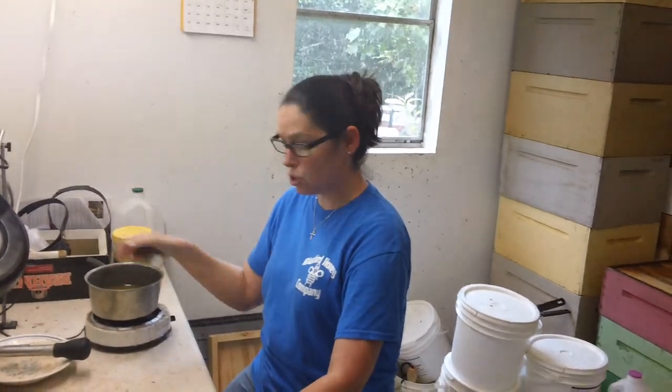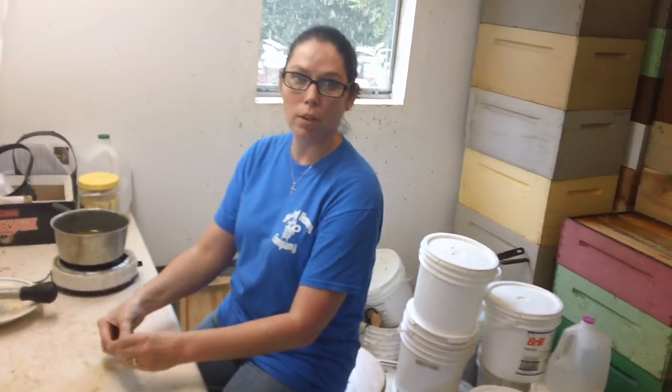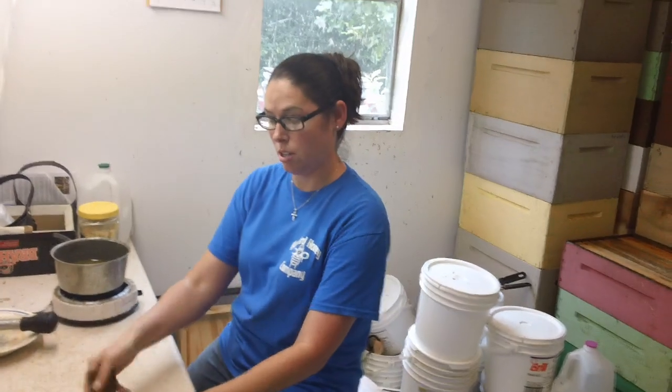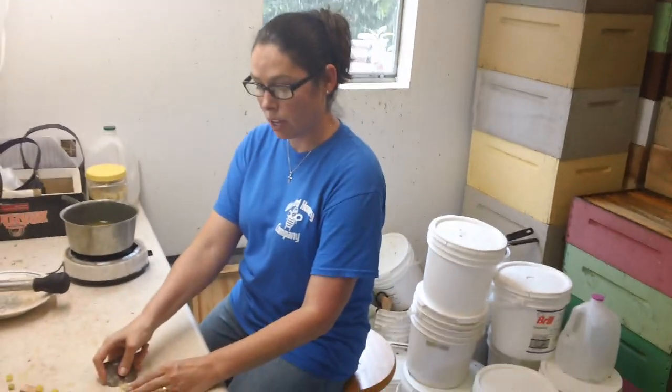I'm Michelle from Livonia, Georgia, and my husband and I are opening Bluebird Bee Supply and Honey Company. We're going to have queens from our grafting from Dawn's Gentle Stock for sale and we're going to have nukes and packages ready for the spring. Show them that pretty shirt — Bluebird Honey Company and Bee Supply. Uncle Dan will get your business going.